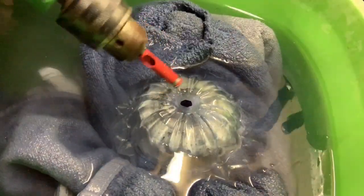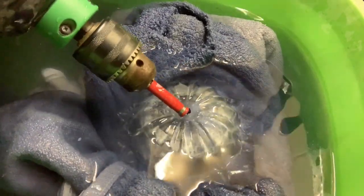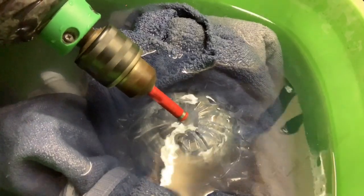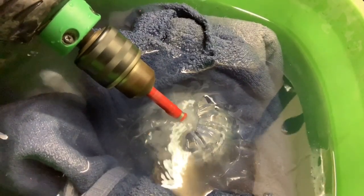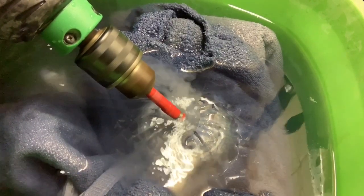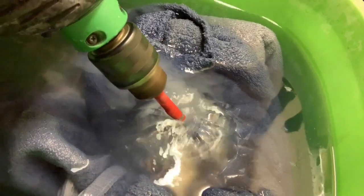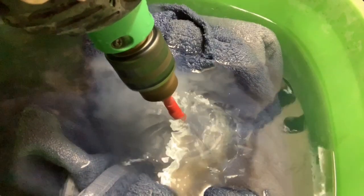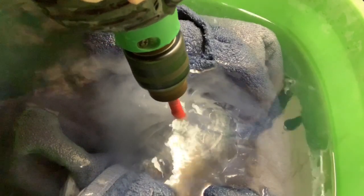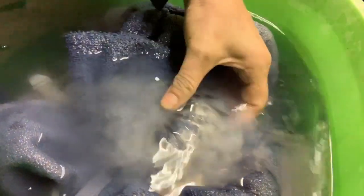Here we go again — I'm going to start right here at a 45-degree angle. Go slow so you don't crack it. Be patient on this one — I'm going to actually start right there.